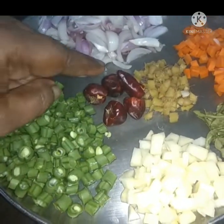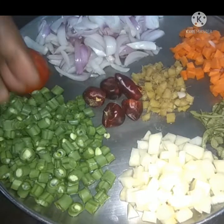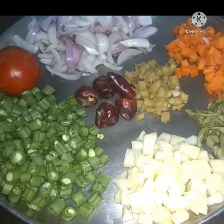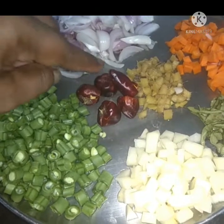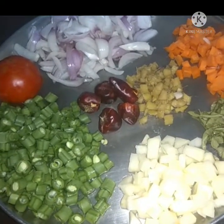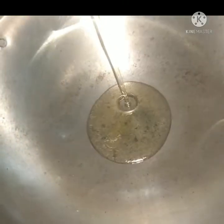Now I put the greens in the pan. If you eat the greens, you know the greens. If you eat the greens, you can eat the greens. Now, we will cook the greens.